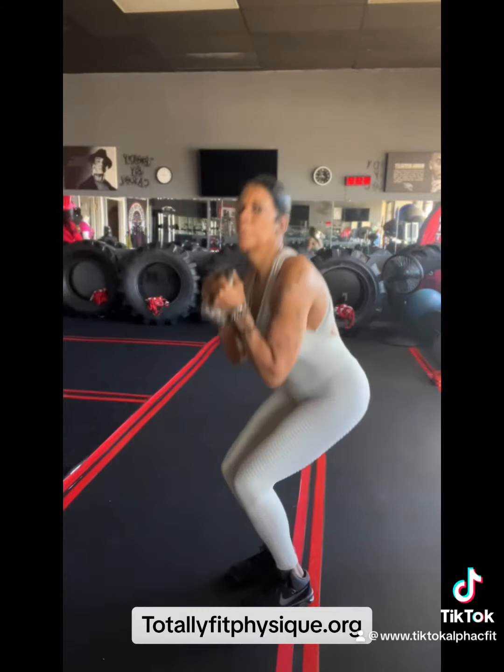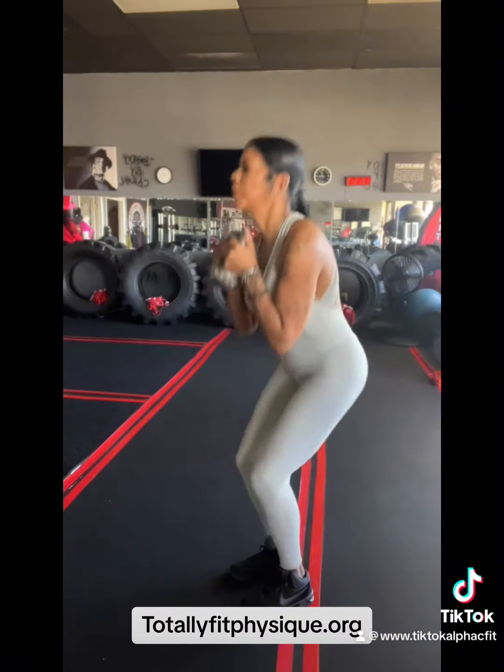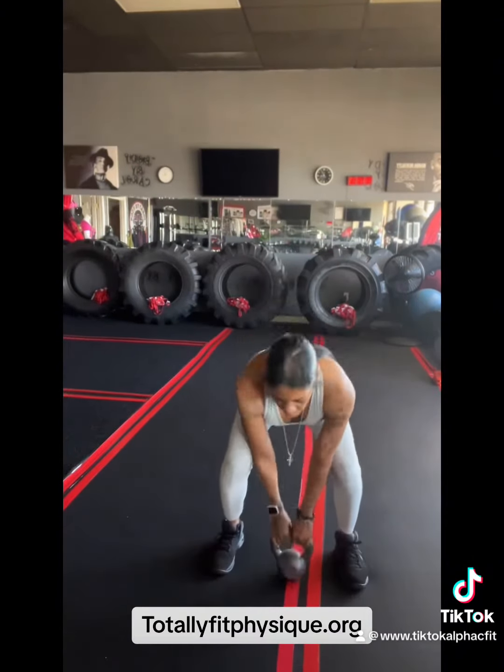And then we have our goblet squats. You can definitely do that with the dumbbell. Give me 10 of them with legs together, thrust moving your hips forward and back.